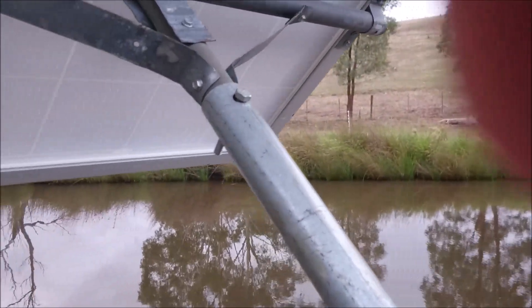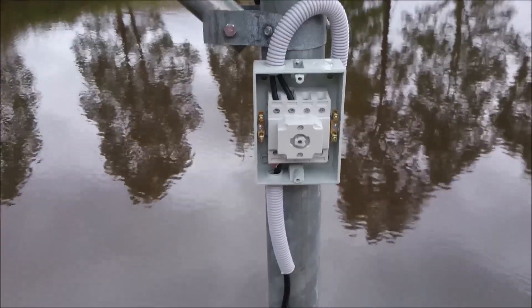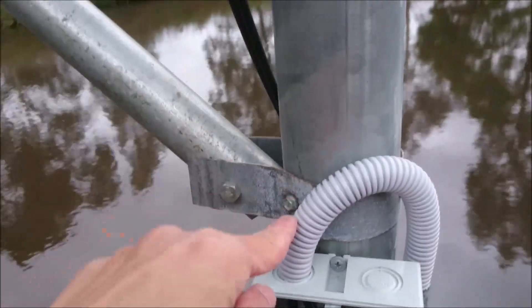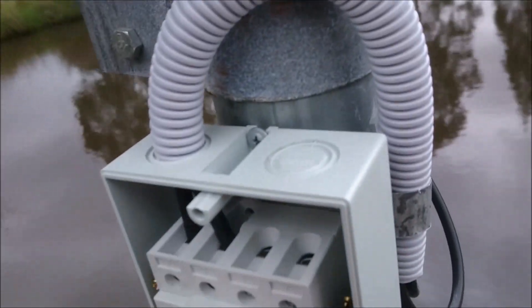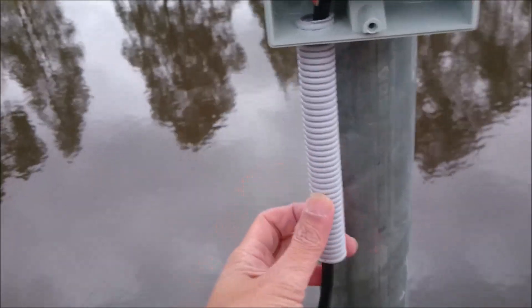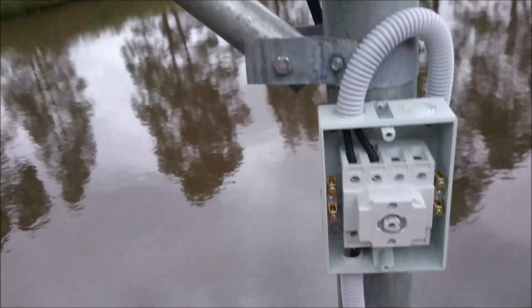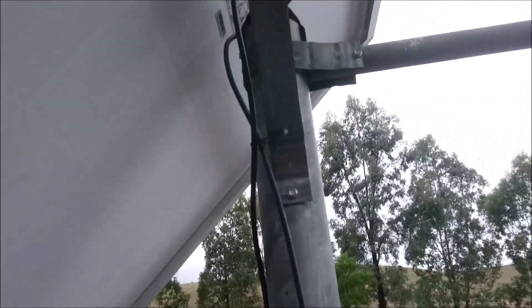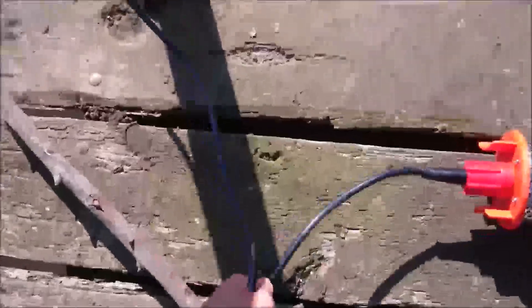I'll just put a bolt in there to hold it in place. This is the isolator — the cable comes in here and I've bent it down so that rainwater does not flood the isolator. The other end goes to the pump, so the power is coming from the solar panel down to the pump.